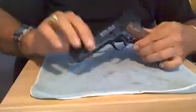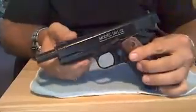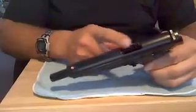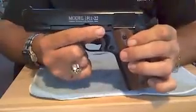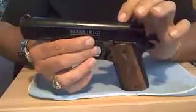Here we go to the field stripping — down and dirty. I hope this is educational for you. What we have here is the last round hold-open. What I mean is, when the last round is fired and the weapon functions, this arm flips up and holds the slide open. And the reason I'm telling you that is because this also functions as the retaining pin for the slide to come off.